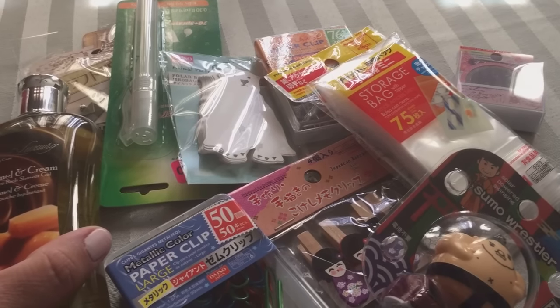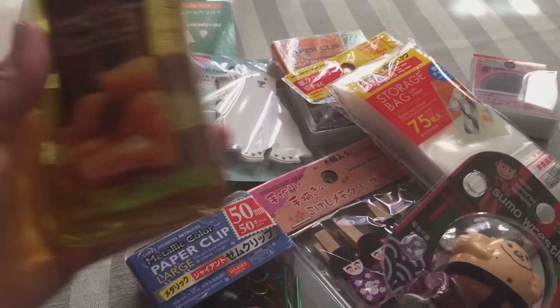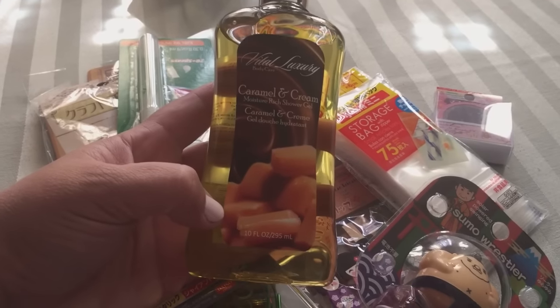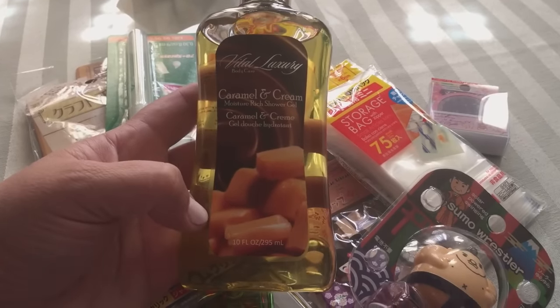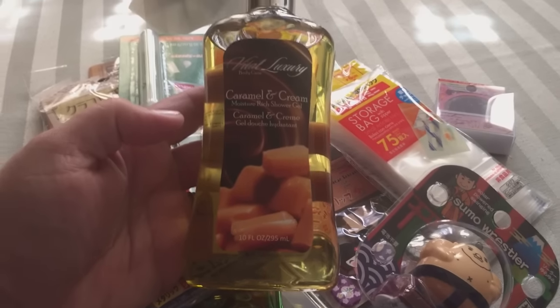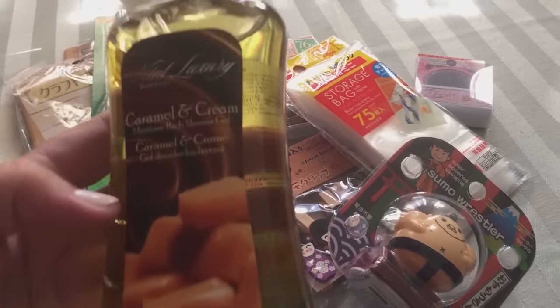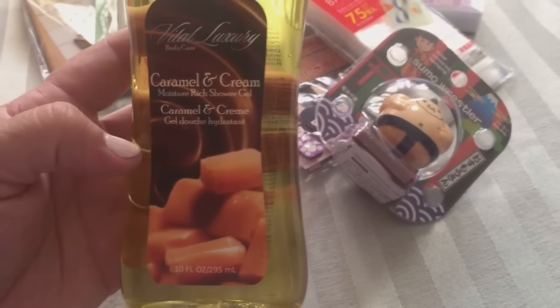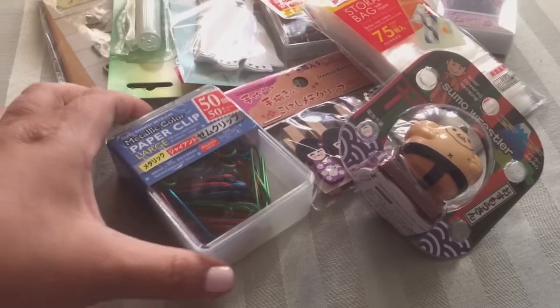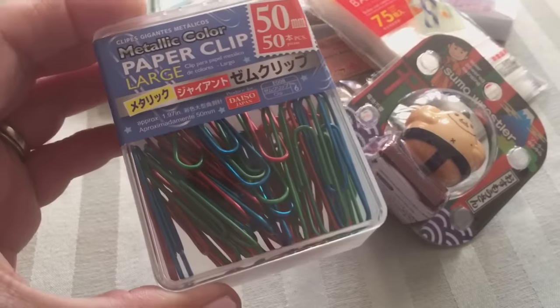First thing is this caramel and cream shower gel — it smells amazing, it smells just like caramel, which is unbelievable. So that is really some good stuff.